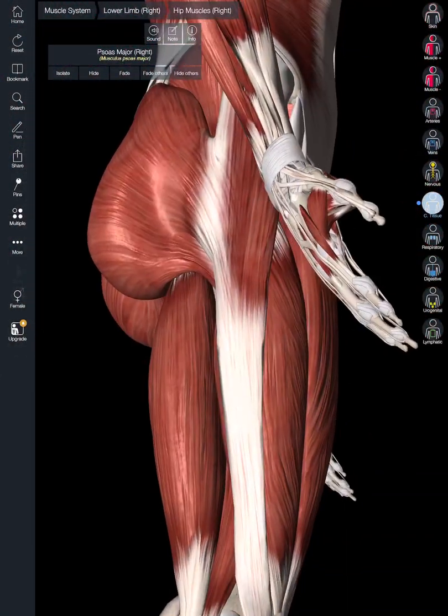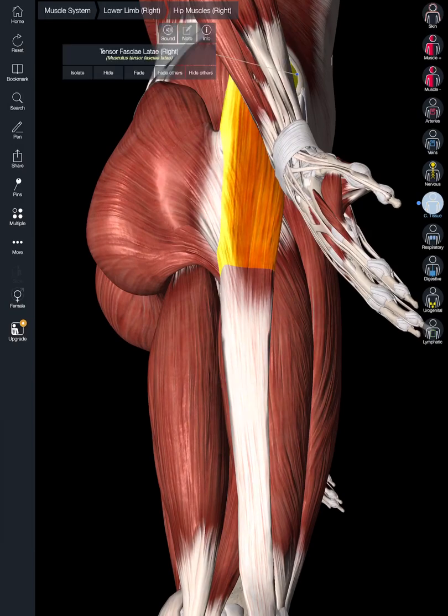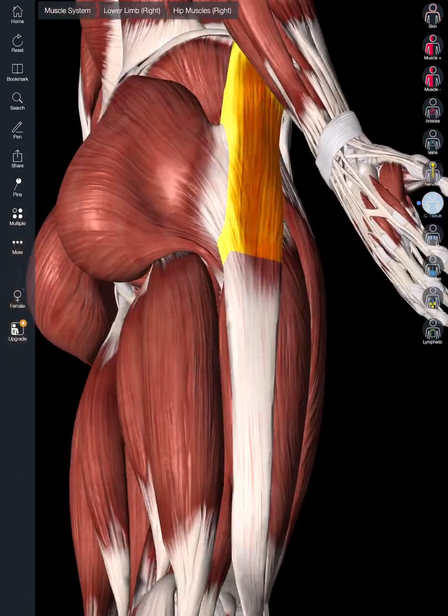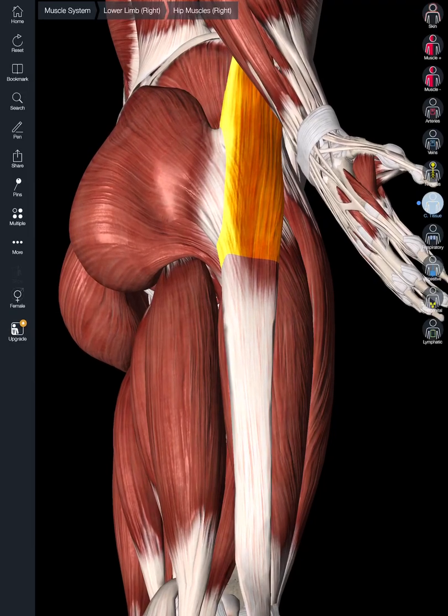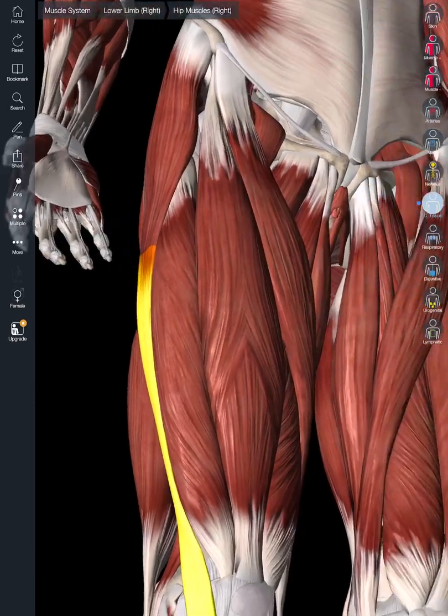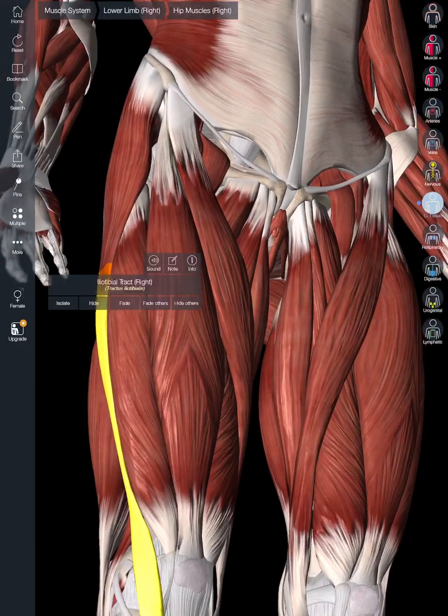Next, we're going to point out the tensor fasciae latae. It extends the knee, rotates the tibia, abducts, and medially rotates the femur — so there's a litany of actions for the tensor fasciae latae. Inferior to that, we have the iliotibial band, or iliotibial tract, a non-muscular structure in this area.